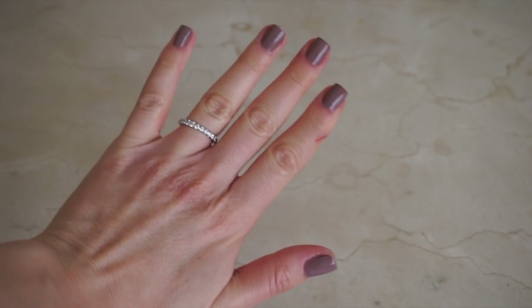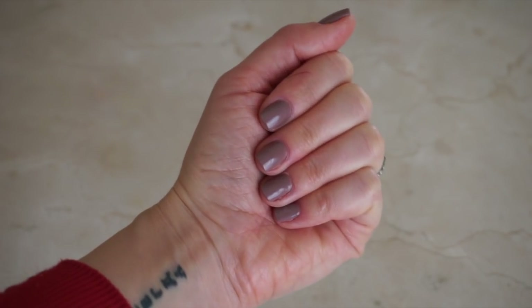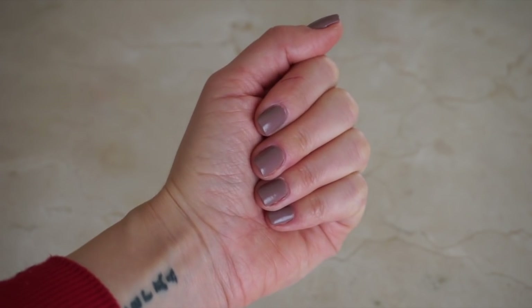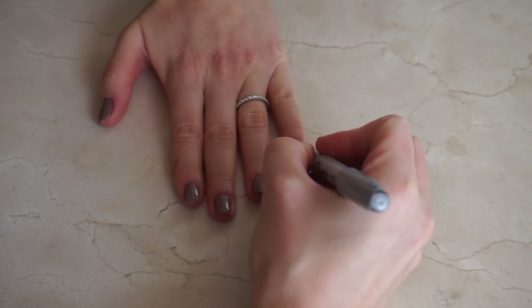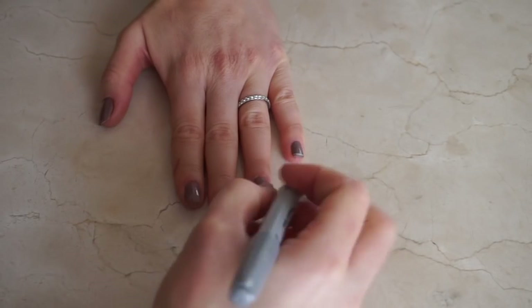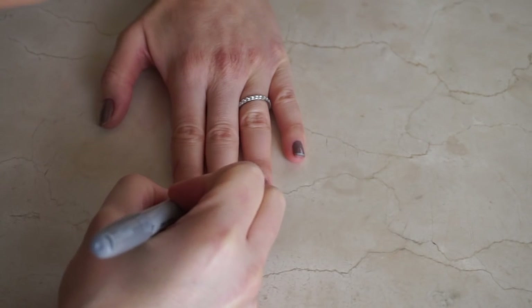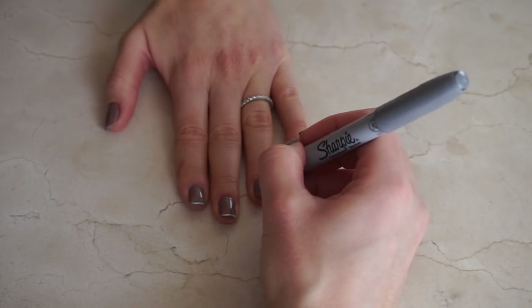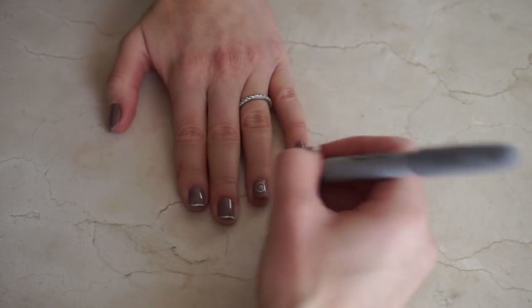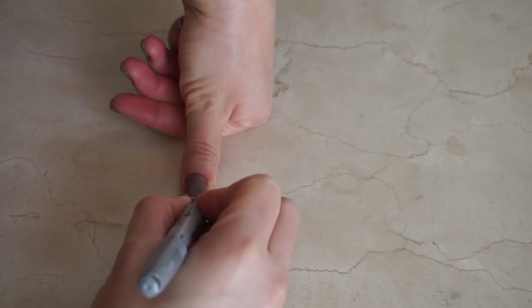The next day, I repainted my nails to show you another nail art option and also show you a trick to remove the marker from your nails. I painted my nails a grayish taupe shade and I'm using this silver Sharpie to line the edge of my nails to create a French nail effect. I did this on all of my nails except the ring finger. Because you're using a marker, it's so much easier to create a perfect straight line since you have more control over it versus using polish.